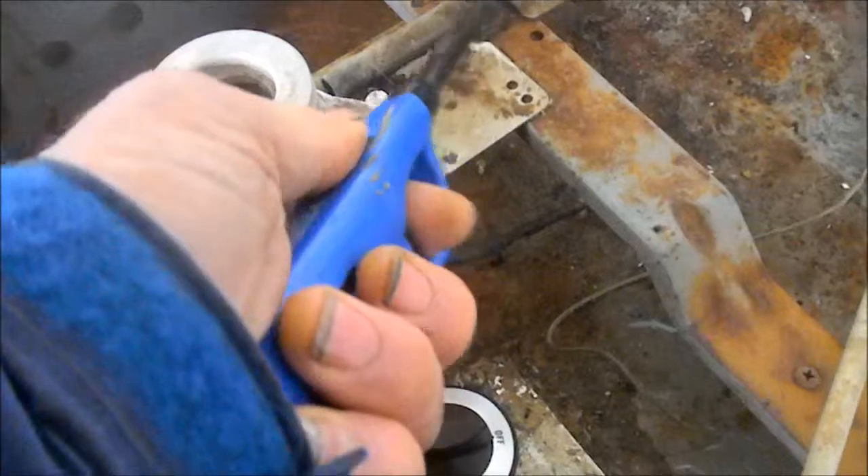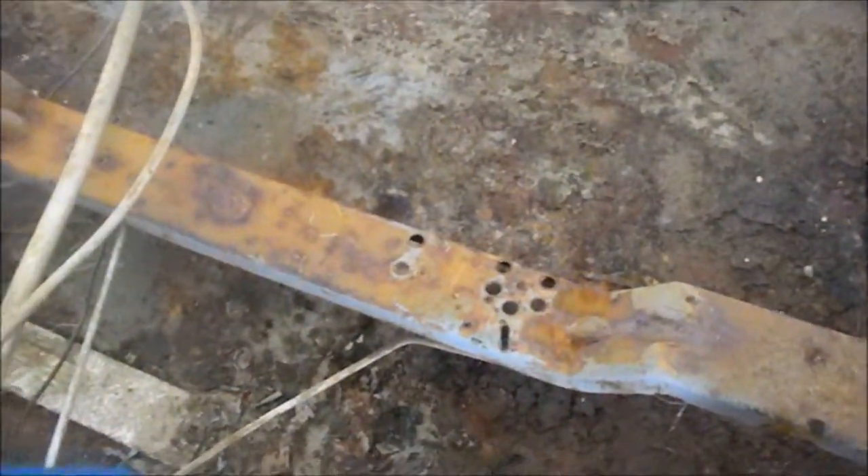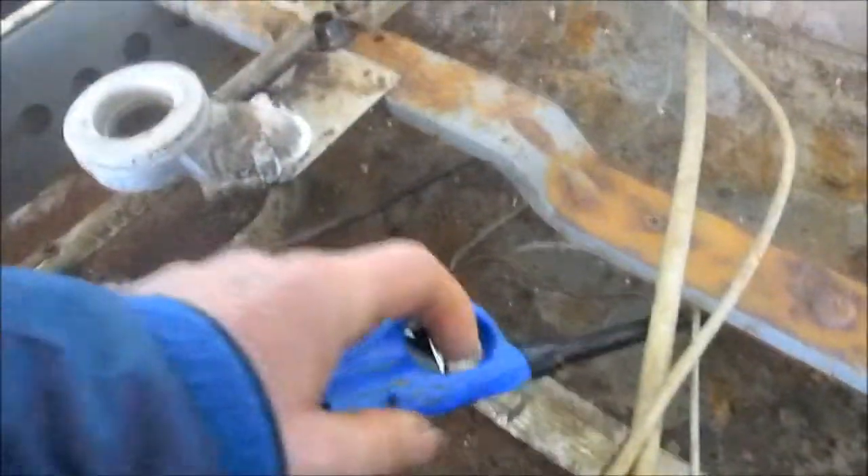And then once you've got that pilot light, you can adjust it with that screw to the best height. Then put it back together, give it a try, fire it up.